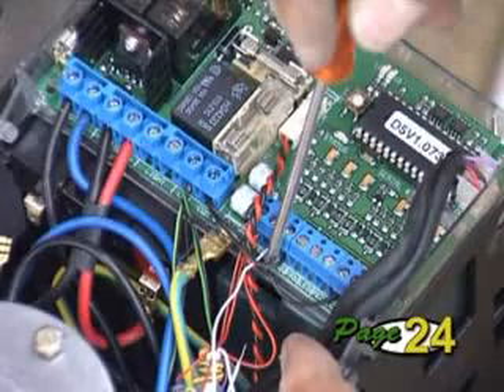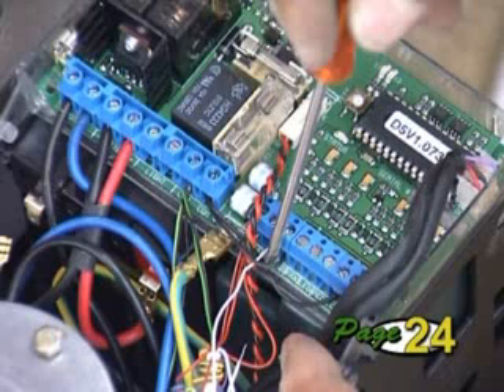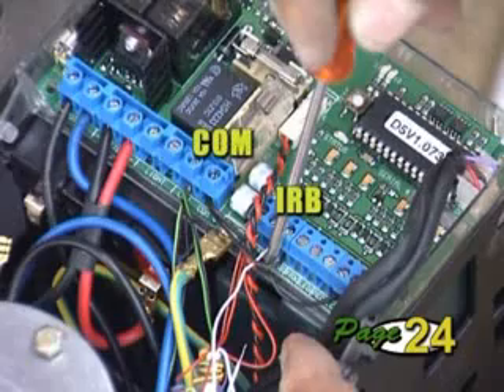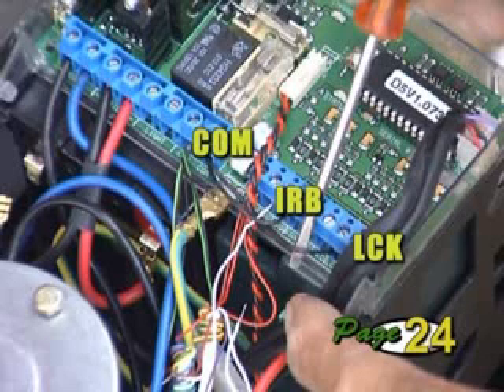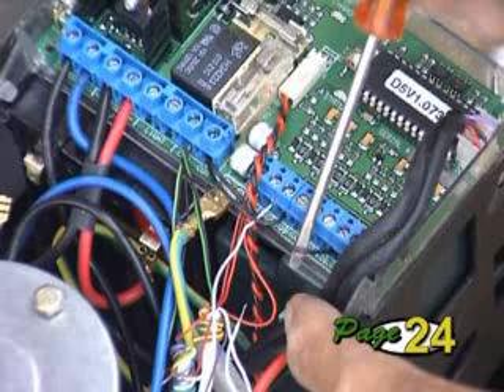Check that a wire link is fitted between the infrared safety beam input marked IRB on the controller and the common input marked COM. Check for a similar link between the holiday lockout input marked LCK and the common. These links will be removed if you intend using either or both of these features later.